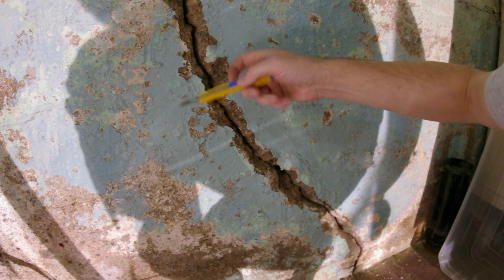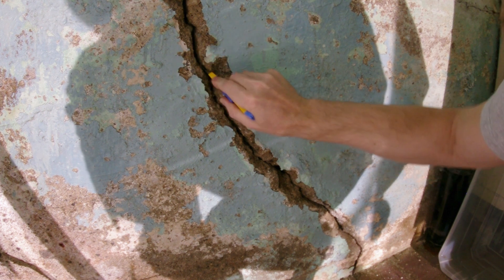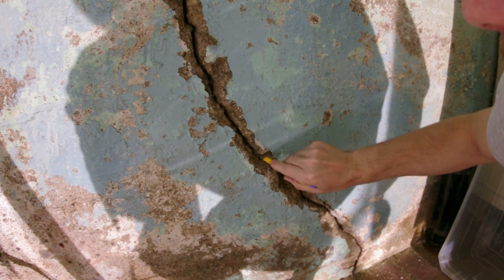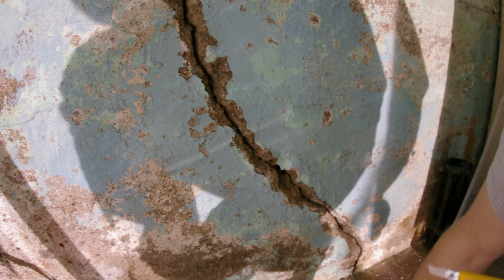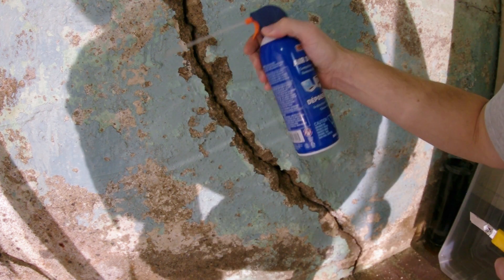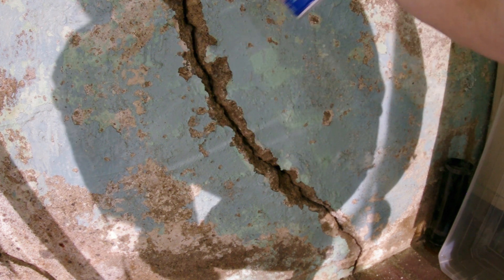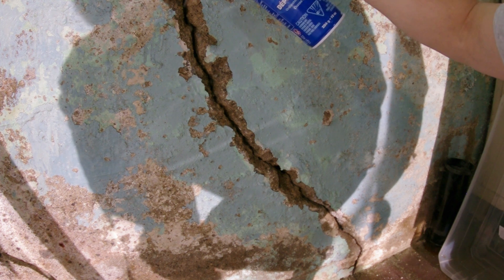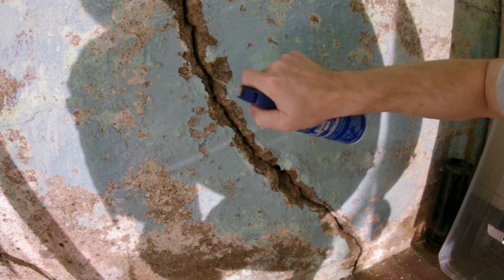So peel off any glue on the surface, then get a thin blade and work it in there to loosen up any dirt as far back as you can go. Then take a vacuum or pressurized air and just clean that out of there, as far back as you can go.